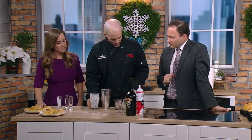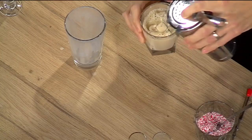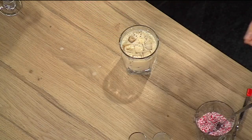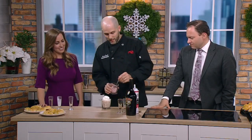I get excited — Tom Cruise shake, right? Very nice. And then what we'll do is strain that over ice. Beautiful, very good. Just a splash of that soda on top — just a little bit. You don't need to overdo it. And of course, to keep that peppermint going, we're going to top it with a little bit of crushed peppermint candies.